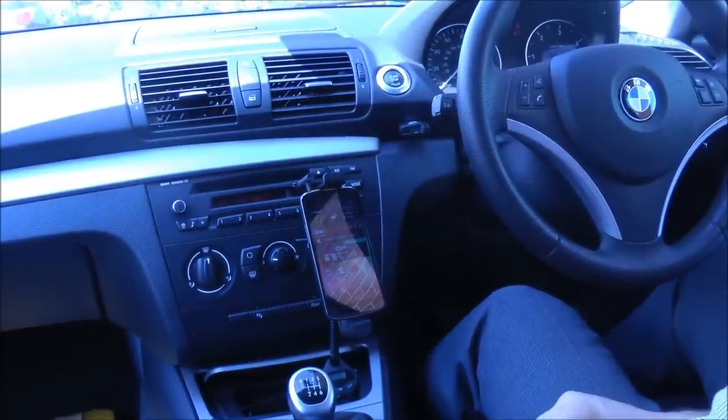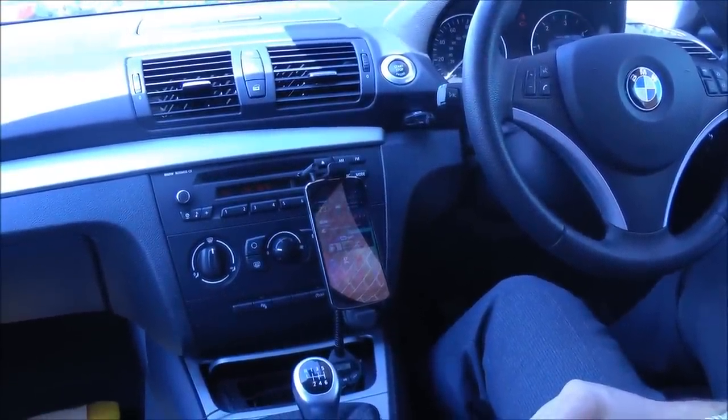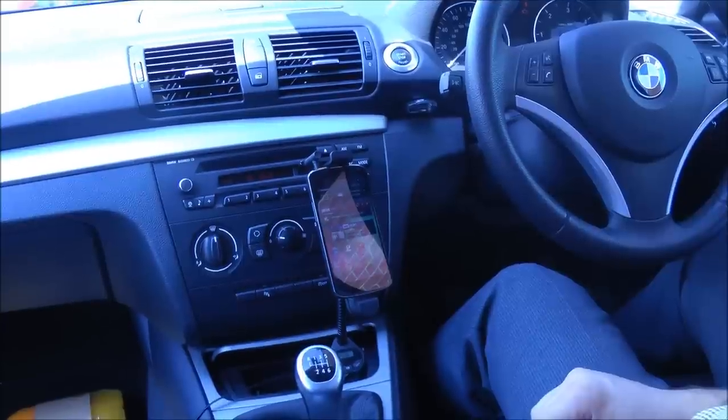So that is the Road Warrior Universal Micro USB Car Holder, Charger and FM Transmitter, available now at MobileFun.